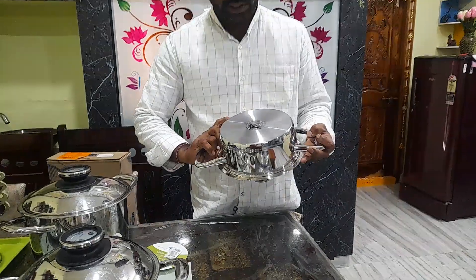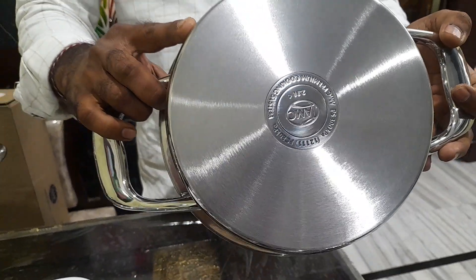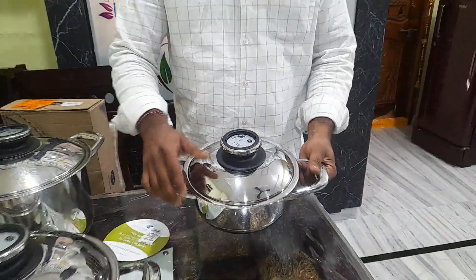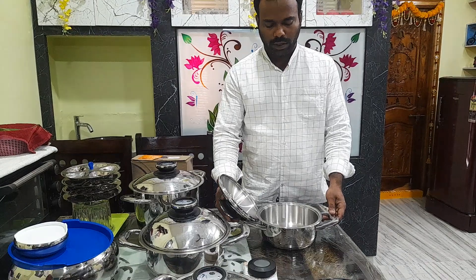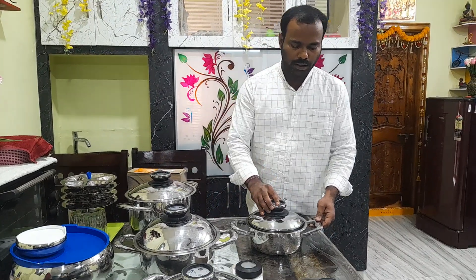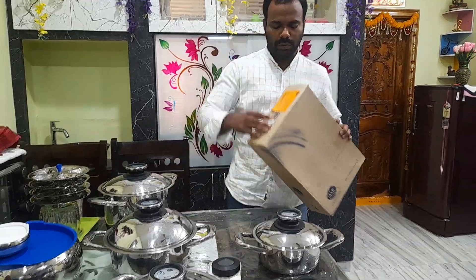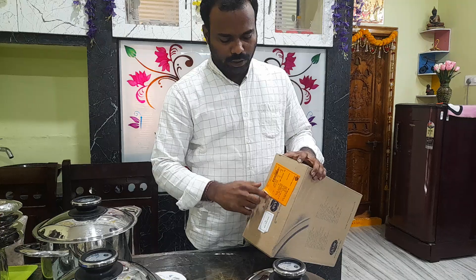We have 2.3 L, 1.5 kg. 2-3 litres, this is enough. Carries rice — all types. I'm going to do this. This is 20 cm, this is 24 cm.